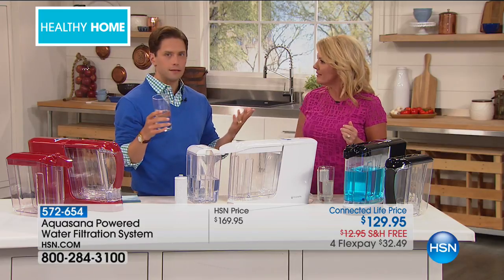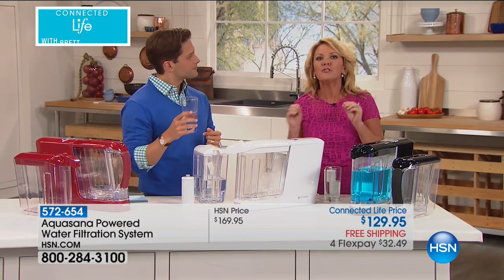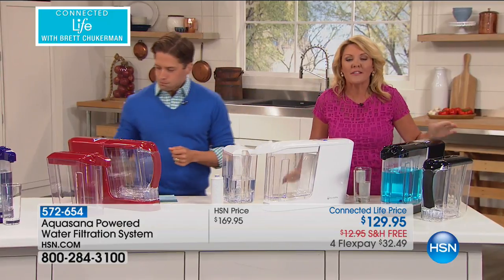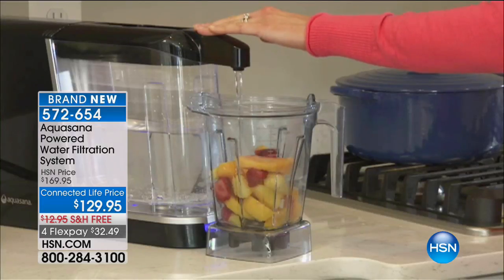Tell me about the taste. Clean, pure, delicious, fresh. No smells, no odors. AquaSana leaves the good in — there are certainly things in water that we don't want to take out, like the healthy minerals. So AquaSana leaves in the good stuff, which means it tastes good.